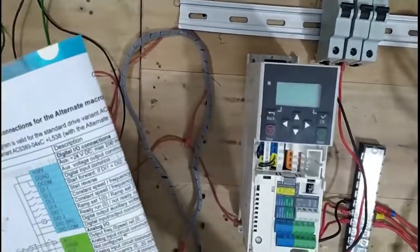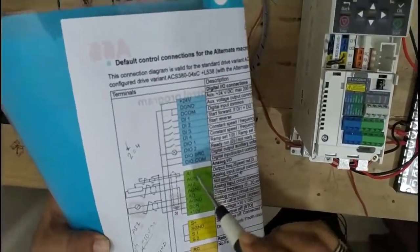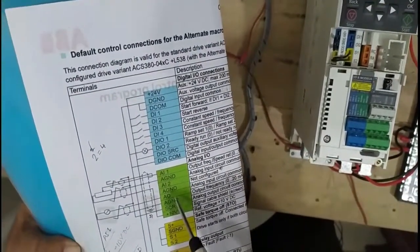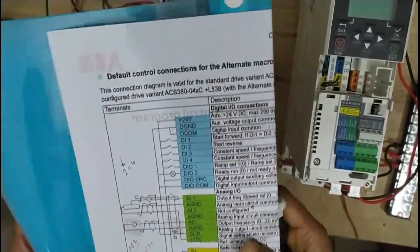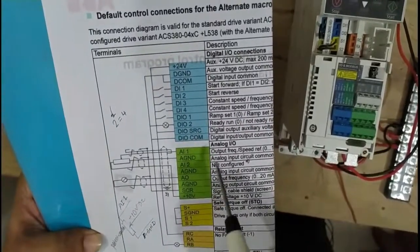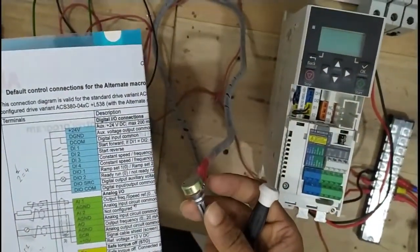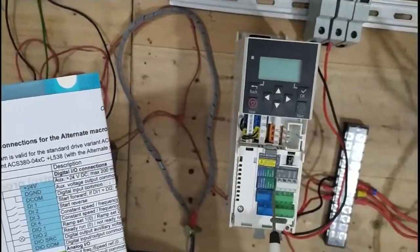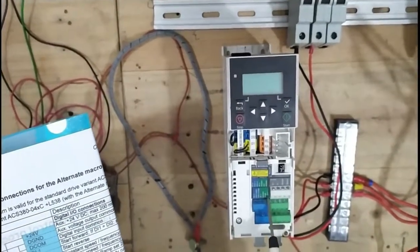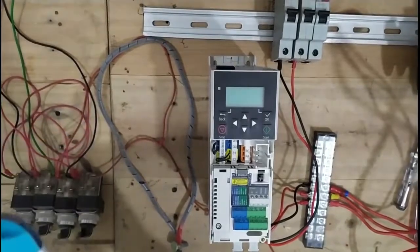The potentiometer is connected to 10V, AI1, and AG — which is a resistor. AI1 and AI2 — we are connecting two potentiometers in this place, but we are taking one potentiometer, which is a variable resistor, to control the 10-volt AI1 input by potentiometer, generating voltage due to the variation.